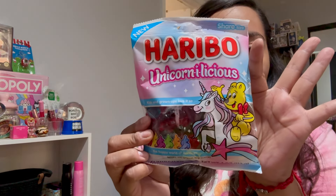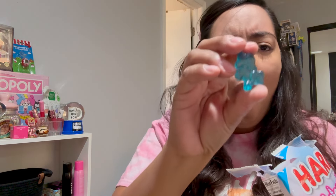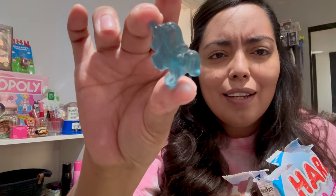Maybe we should treat ourselves — let's go ahead and taste our little snack. Unicornlicious gummies! I just wanted to treat myself to a little snack. Oh my god, that smell! Look at how cute that is.